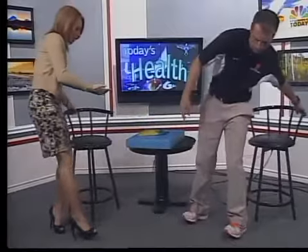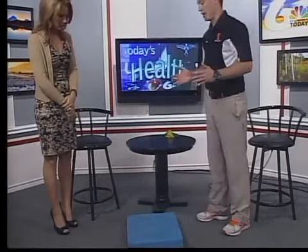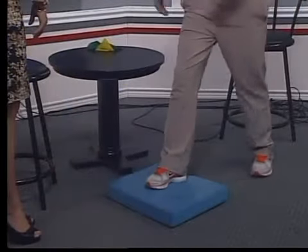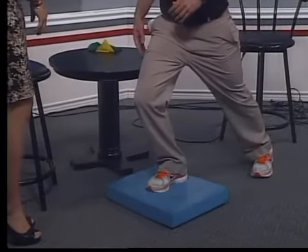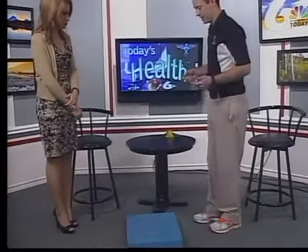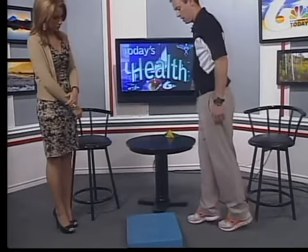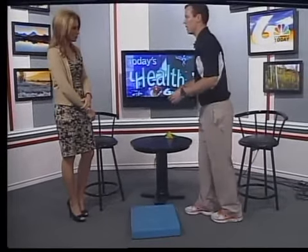In the unfortunate scenario that you get shin splints, here are some at-home exercises to help ease the pain. Using a foam pad or step, one of the first things is that ankle range of motion might be inhibited and contribute to shin splints. Just go on a step and really drive your knee over your toes until you feel your heels start to come off the ground — that will help with ankle dorsiflexion and range of motion. Next, standing on the ground or on a foam pad, stand heel to toe, go up on your toes, and then really slowly come back down, controlling that motion at the ankle and not just dropping back down.